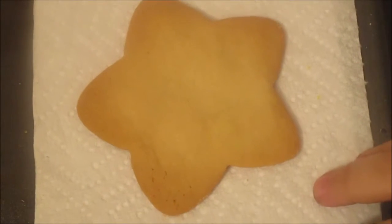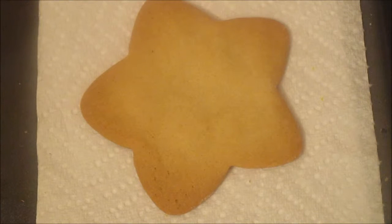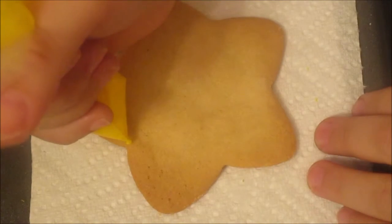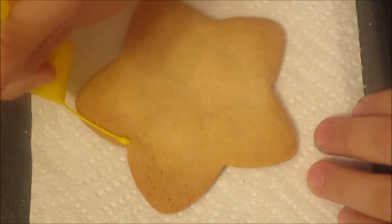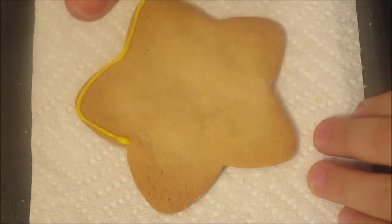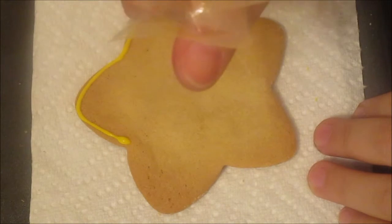Welcome to my channel! Today I'm going to show you how to decorate a cookie with a Mario theme. This is going to be the Mario star cookie, so we're obviously going to get a star-shaped cookie and outline it with the color yellow all the way around.